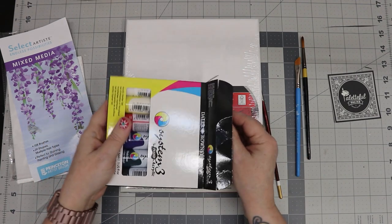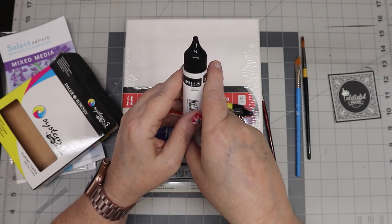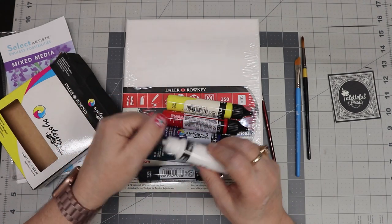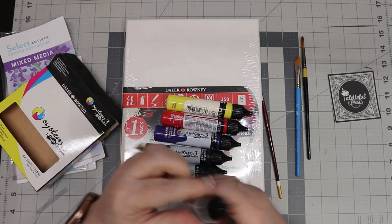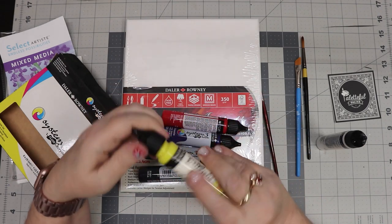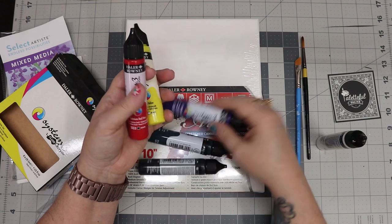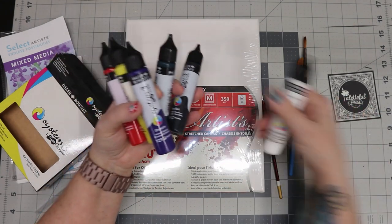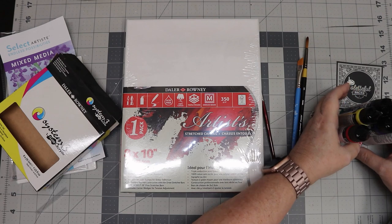Let's take a look at our acrylics — whoa, I have never in my whole entire life! Oh my gosh, I'm going to have to use these in the bottle, I'm just going to have to do it. We have red, lemon yellow, cadmium red hue, ultramarine, phthalo green, and mars black along with titanium white. I've got to think about what I want to do with these.